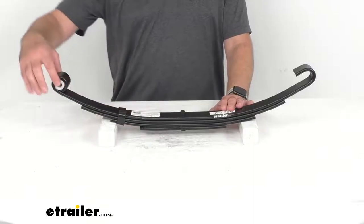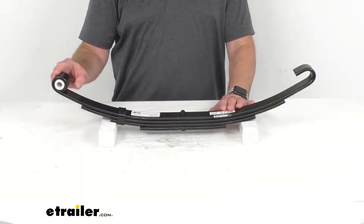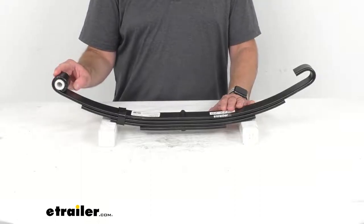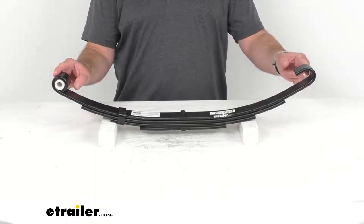In this eye is a pre-installed nylon bushing, and the eye of this spring will attach to the hanger mounted on your trailer frame. The slipper end is going to slide into your hanger or equalizer.